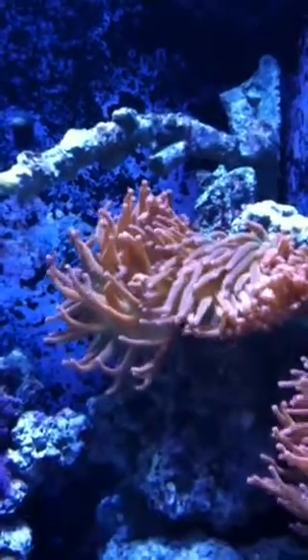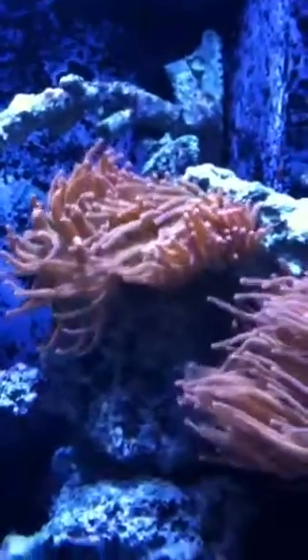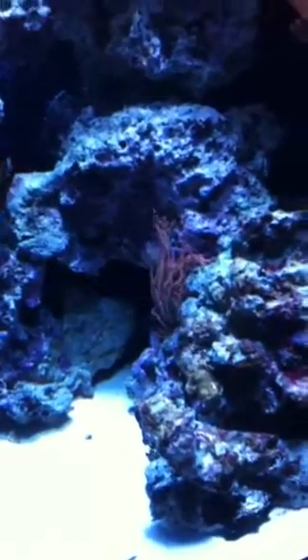If we were to increase the amount of light in this tank, they would grow bubbles on the tips of their tentacles. Pretty cool. We just turned the lights on so they're just starting to wake up and inflate. At night they deflate and get smaller.